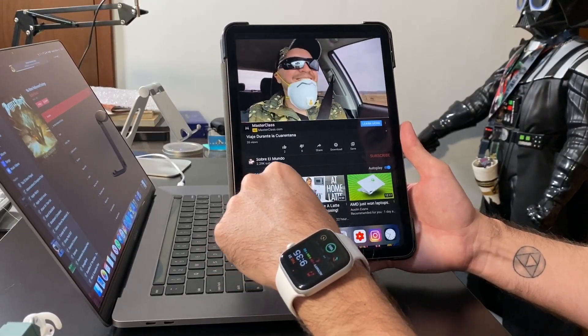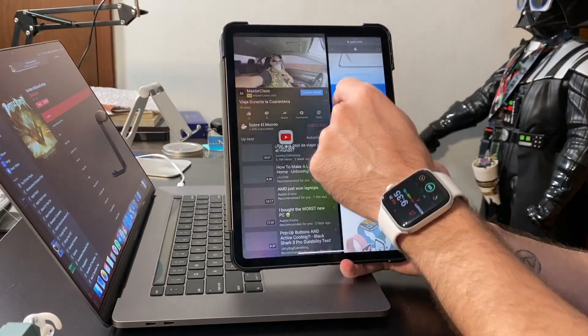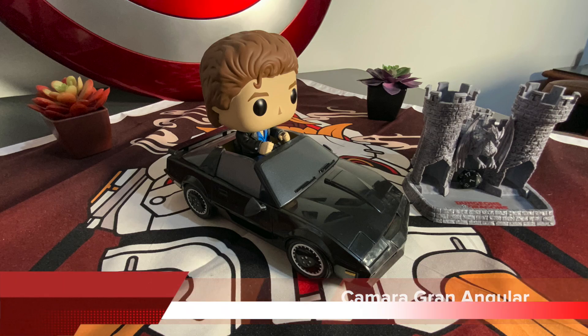El chip no destaca muchísimo del chip anterior. Sin lugar a dudas es más rápido que el de la generación 2018 de iPad Pros, pero no es el gran paso agigantado. Y la otra cosa que también destaca muchísimo: las cámaras. Que tienen doble cámara — el angular normal de 2 megapíxeles y el gran angular de 10 megapíxeles — a diferencia del iPhone 11 Pro que tiene 12 megapíxeles en ambos. No es la gran diferencia y realmente no se nota. ¿Cuántas personas andan de viaje, de conciertos, por la calle con un iPad? Es muy raro.